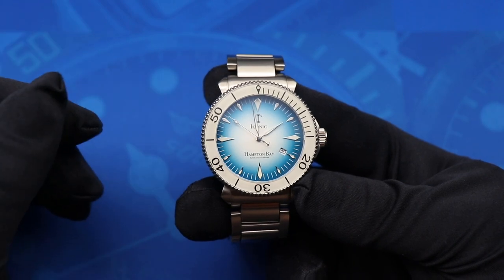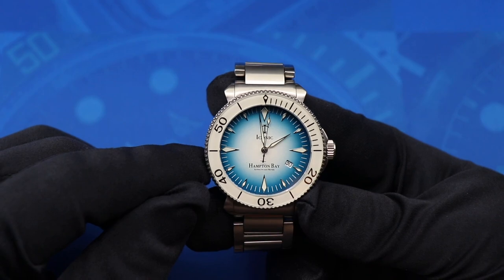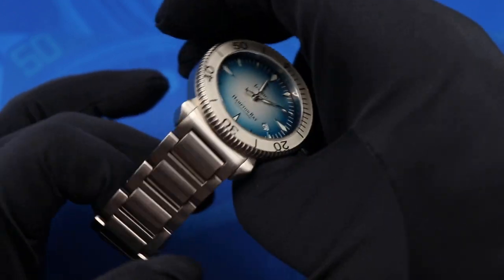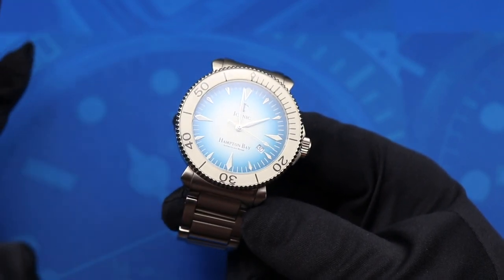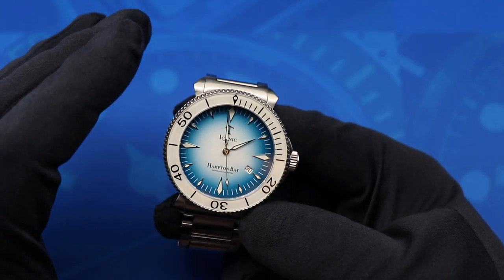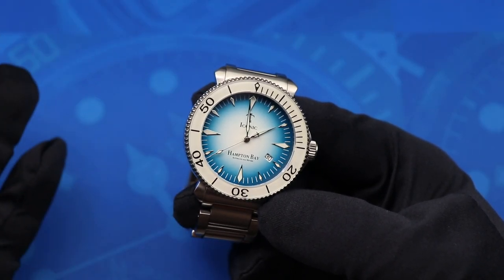This watch is a prototype. There are going to be several changes made by the time you see it hit its crowdfunding on Kickstarter. The Iconic logo is actually going to be a stainless steel applied logo. The bracelet is going to change to a Grand Seiko style bracelet that tapers from 22 millimeters down to 18 millimeters at the clasp. The 'Automatic 200 Meter' wording below the Hampton Bay branding is going to be reconfigured for better visibility and balance. The lume is going to change from C3 to BGW9 — big thumbs up in my book. And the hands are actually going to be thicker as well. All of those changes are good changes that are going to make the watch better.